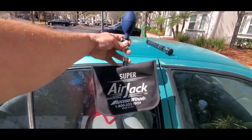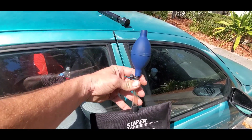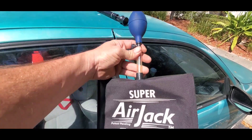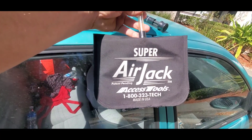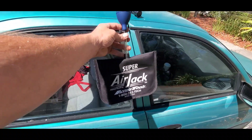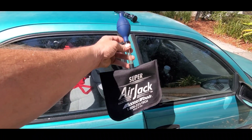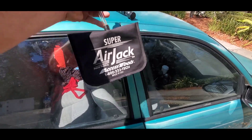When I unlock a vehicle, I use Access Tools Super Air Jack. This is an airbag bladder that fills with air. It has a little pump and a little valve. You can get this by calling Access Tools' phone number or going on their website. If you're trying to do this yourself at home, you can go to Home Depot and get an airbag similar to this in the door and window aisle.